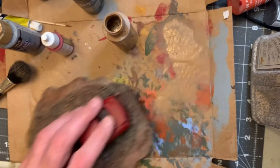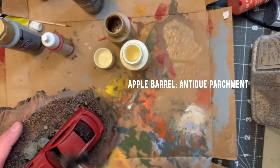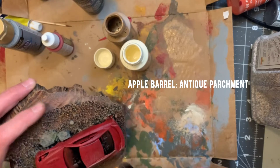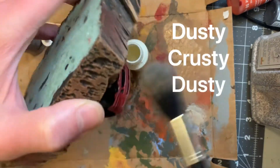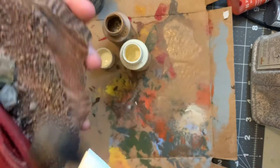On this one, I'm going to take antique parchment — a brownish color — and put some of that on there. Let's see what happens. I think it's giving it a nice, dusty, crusty, musty look, and I am liking it.